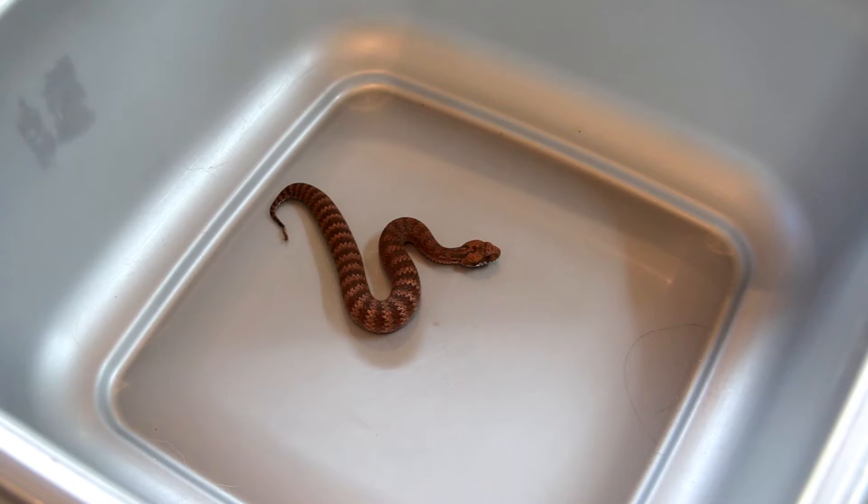Hello everyone. We have a common death adder here from the Sydney area and today I will try to show you how teeth feeding is done.